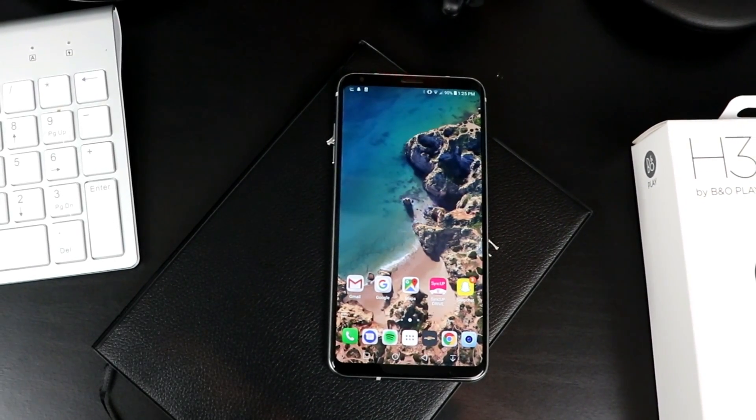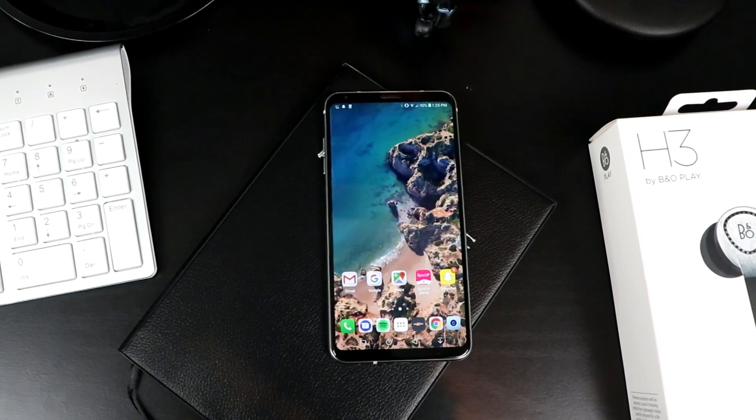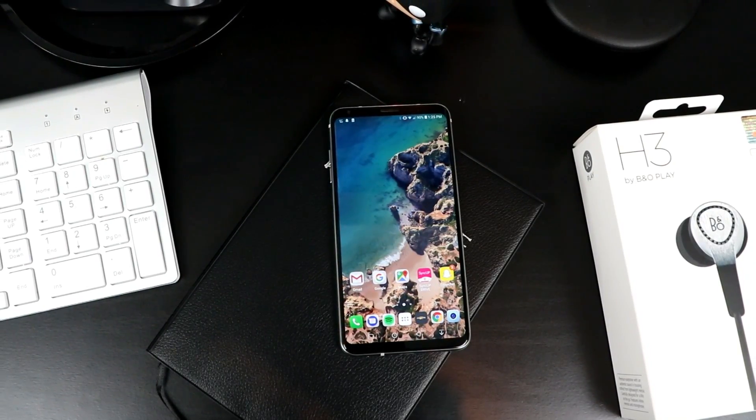The V30 has a lot to offer, and there are plenty of other things that make it a compelling purchase — like the free Daydream VR LG is offering for a limited time, the Hi-Fi Quad DAC for your headphones, and if you're a Sprint customer, 128 gigabytes of storage with B&O headphones. Like every other phone, it does have a few flaws, but for me personally, the good outweighs the bad. LG really nailed a lot of the things I like in a smartphone, so I definitely plan on keeping this for a good time. Let me know what you guys think in the comments below, and as always, thank you guys for watching. Don't forget to give this video a thumbs up if you found it helpful, and I'll catch you guys when I unbox my iPhone X. Peace.